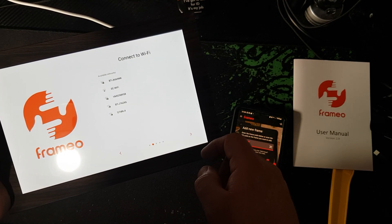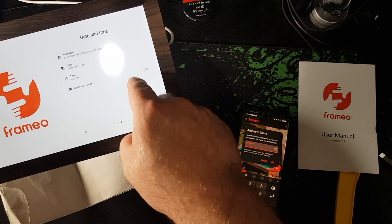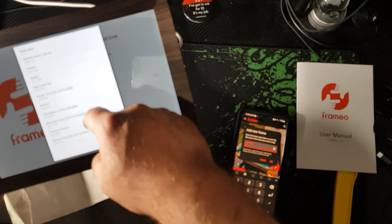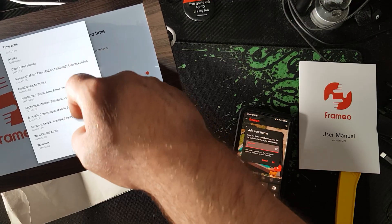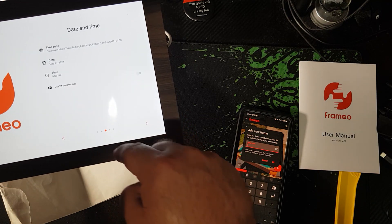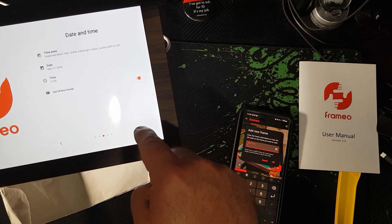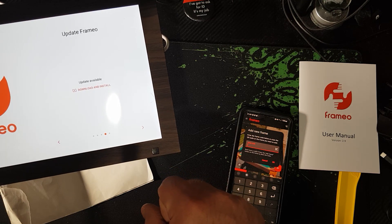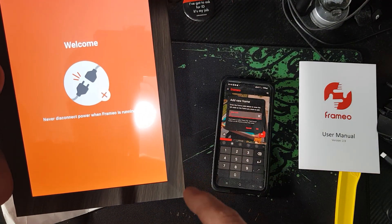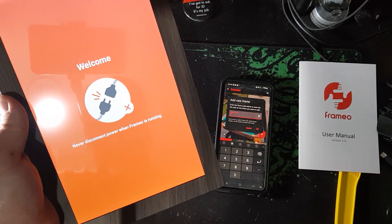I'm going to hit next, and that takes us to Wi-Fi setup. Now I've connected it, but the time codes and everything are way out of place. Let's set this up — there it is. It's showing the date, the 17th, and the time. I'll use 24-hour format. Let's go to next, and download and install the updates. Now it's downloaded and running itself back up, reminding us to never disconnect when Frameo is running.